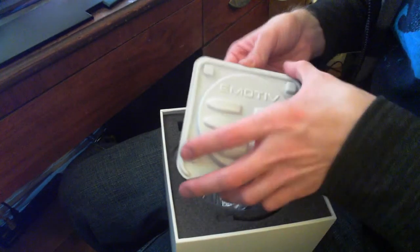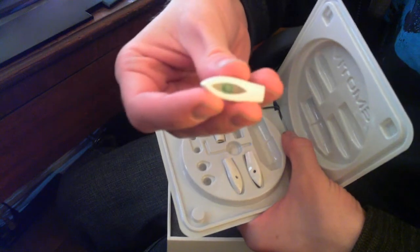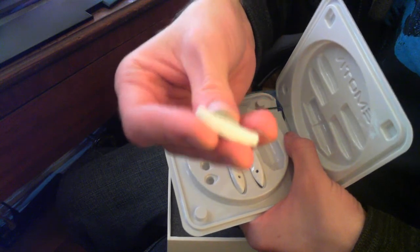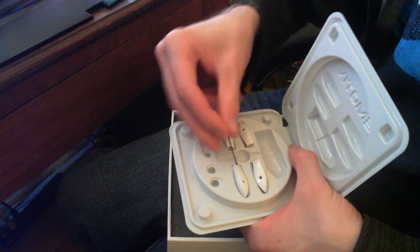After that, there's a little package that has the sensors for the headset and all that stuff. It comes with four of them in there, and a little Allen wrench to remove them.